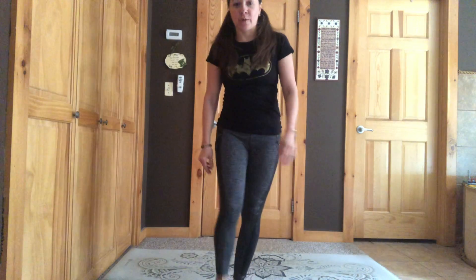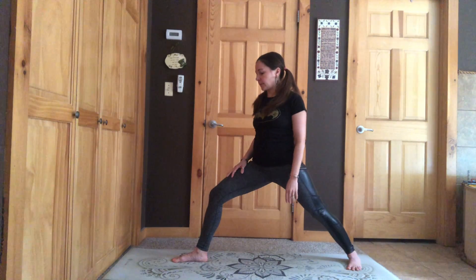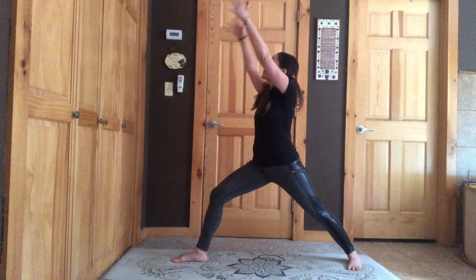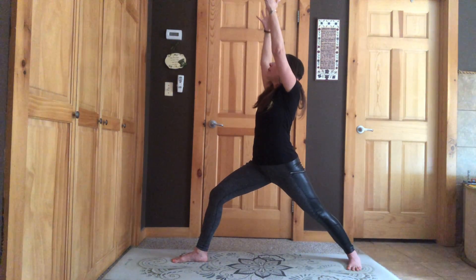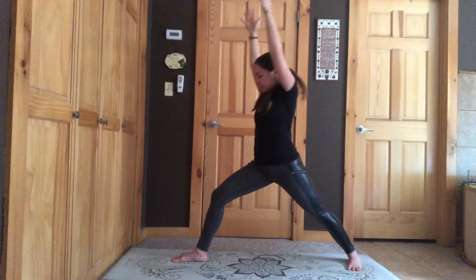We're going to do a few superhero poses, and each one you're going to have something to say at the same time. Ready? First one, we're going to get in Warrior One. Remember, back leg is straight, front leg is bent. We're going to put our arms up to the sky and we're going to say: I am brave. You say it. Switch sides — look up — I am brave. You say it.